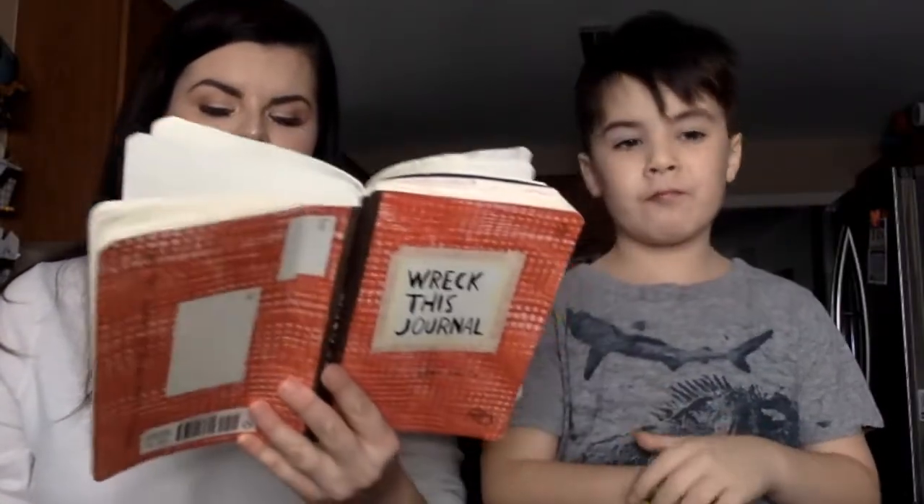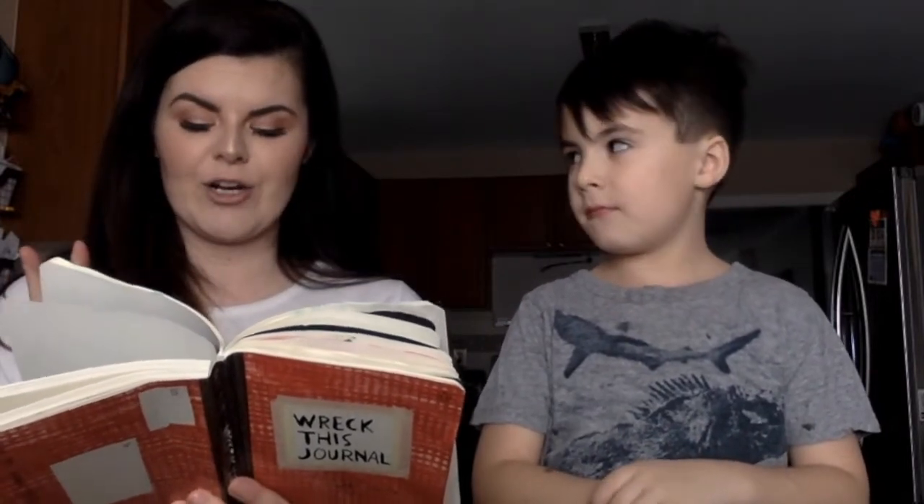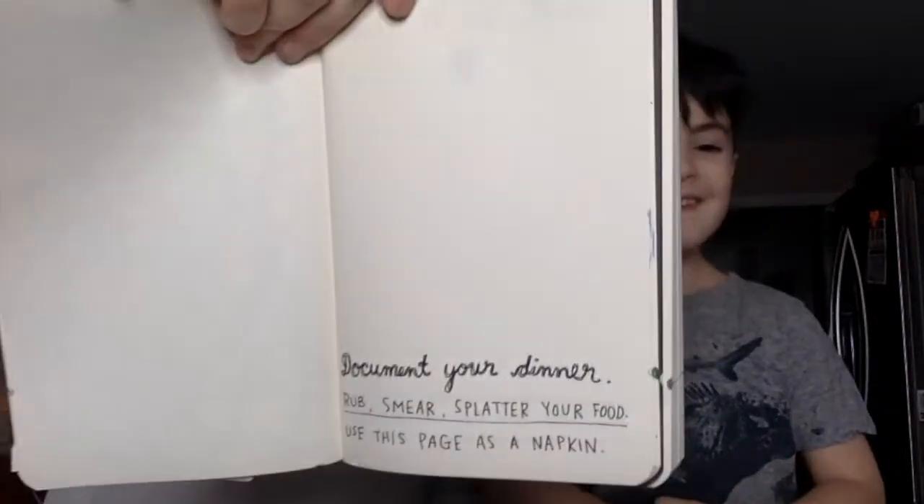Challenge number one: Document your dinner. Rub, smear, splatter your food. Use this page as a napkin. Maybe we can eat dinner right now, but today we're ordering pizza. We are ordering pizza today, so Ryan is gonna use this page as a napkin.